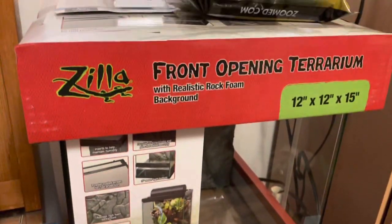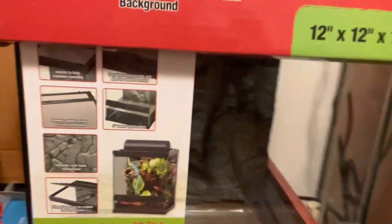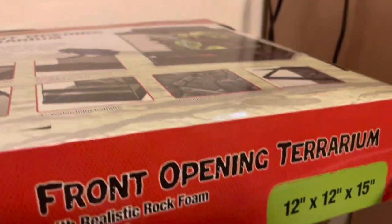So in today's video, I'm going to go over how I'm setting up my curly hair tarantula's enclosure. I got the 12x12x15 front opening terrarium by Zilla, and as you can see, here it is.